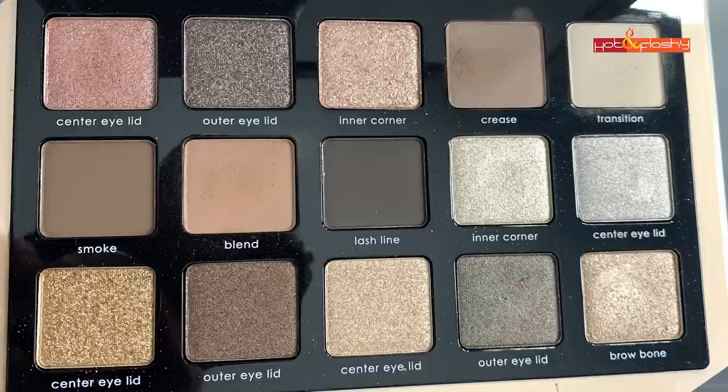I wanted to get one of the smaller four or five color palettes, but none of them were a complete palette for me. When I buy a palette, I want it to be complete — it needs to have three or four matte shades, a pale one for the lid, a pale medium tone for the crease, and darker ones for smoking out. I also like a shimmer or two, a little warmth, but I'm mainly a neutral to cool person, and this palette gives you all of that.